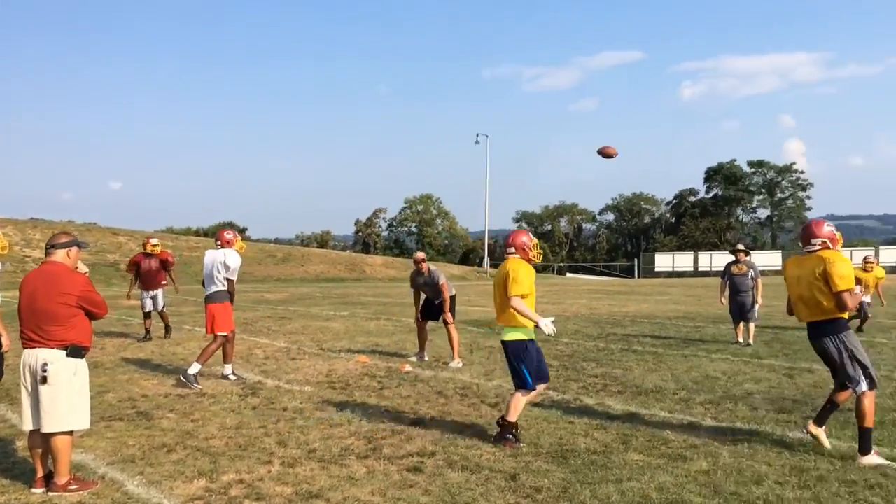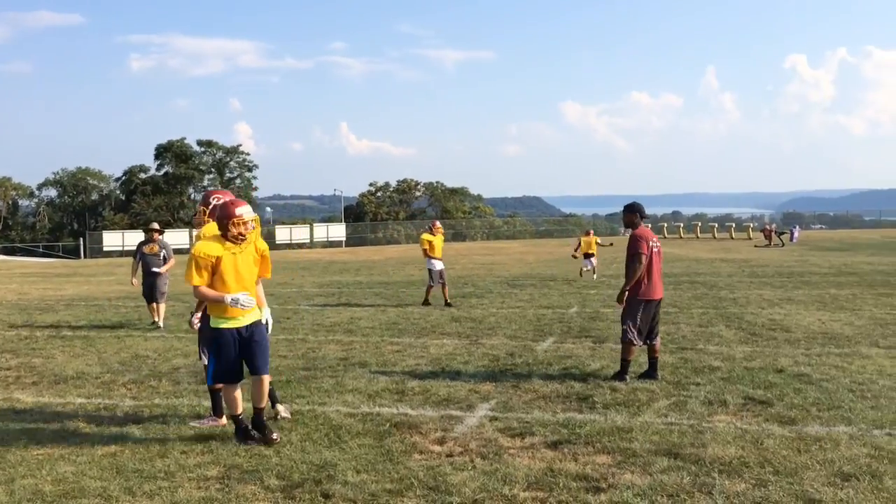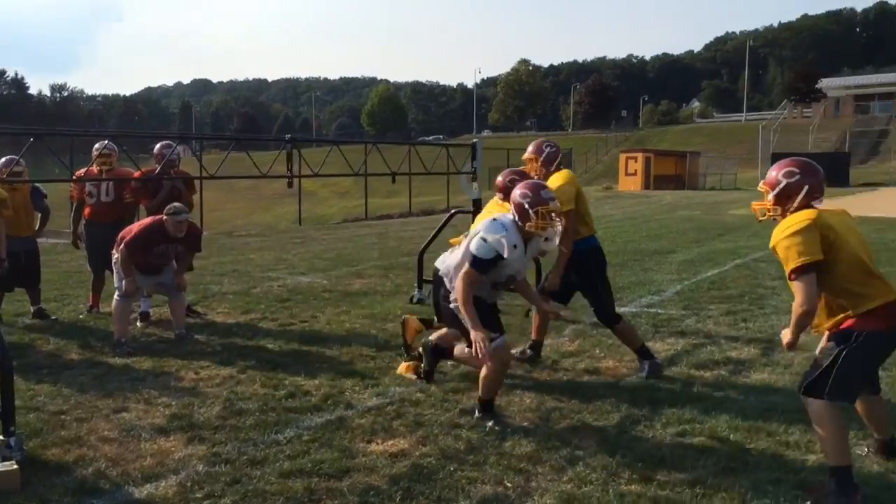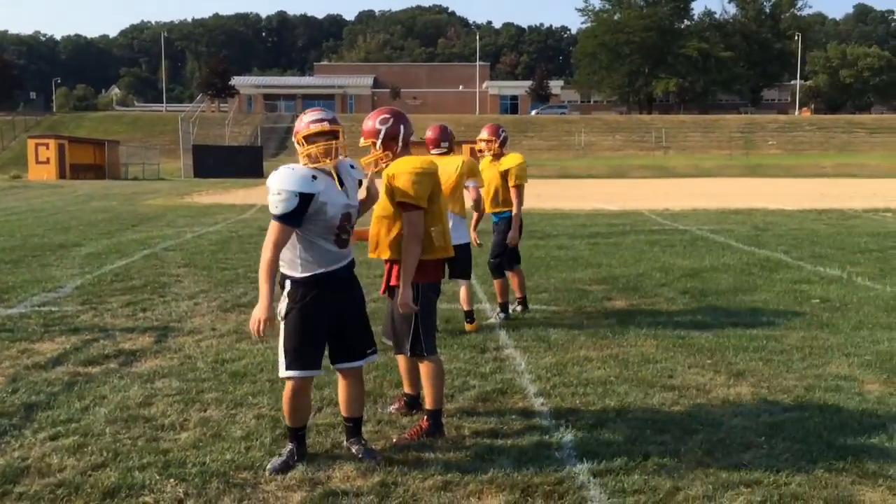One, two, three. Drop the ball. All right, run it. Dykesh, you hop in the back side. Let's flip it. Go! There you go, that's better. Now lower. We'll work on reload later.